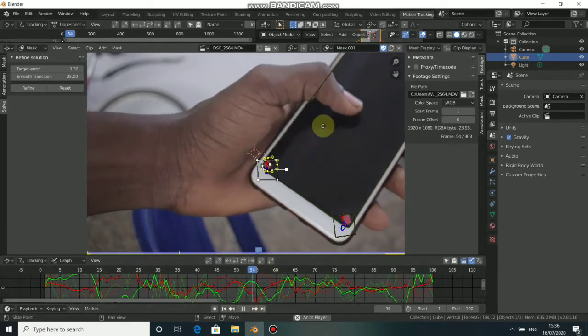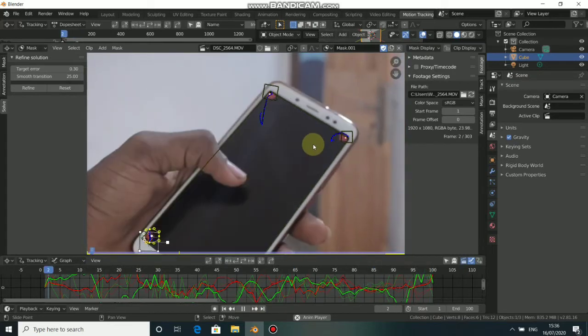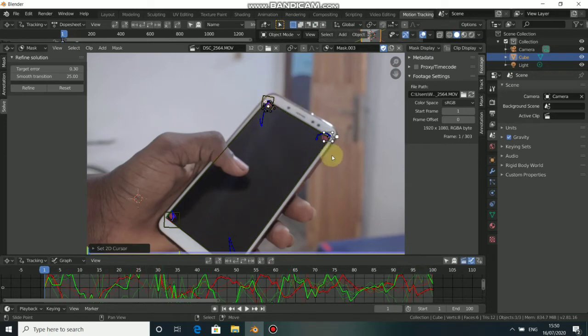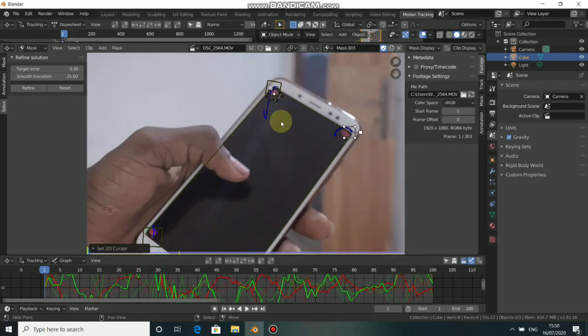Let me quickly do it to the remaining two markers because I don't want to waste too much of your time. I'm done masking the remaining tracks. The next thing to do now is to mask out my hand here. Click here to add a new mask and you can rename it.